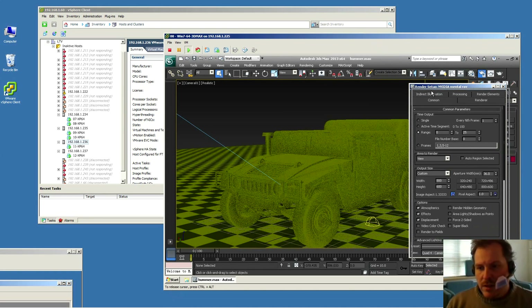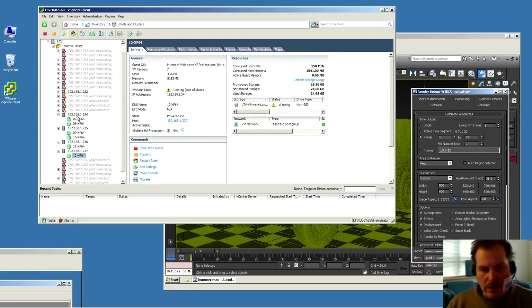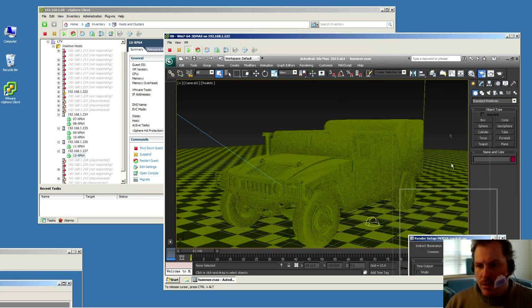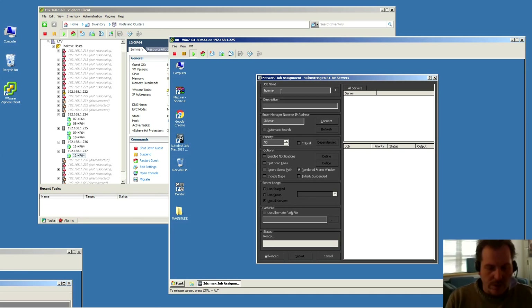I'm rendering 24 frames — frames 0 to 23 — across six virtual servers. Ideally each gets four frames each, though it probably won't work out exactly that way. We'll have a look when it's completed. Each virtual machine will receive one frame at a time — one frame to one server, the next frame to the next server, and so on. We're going to submit this for network rendering.